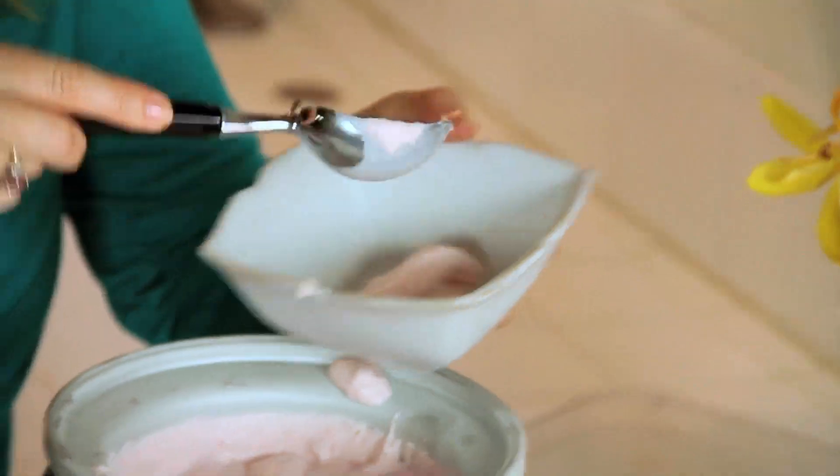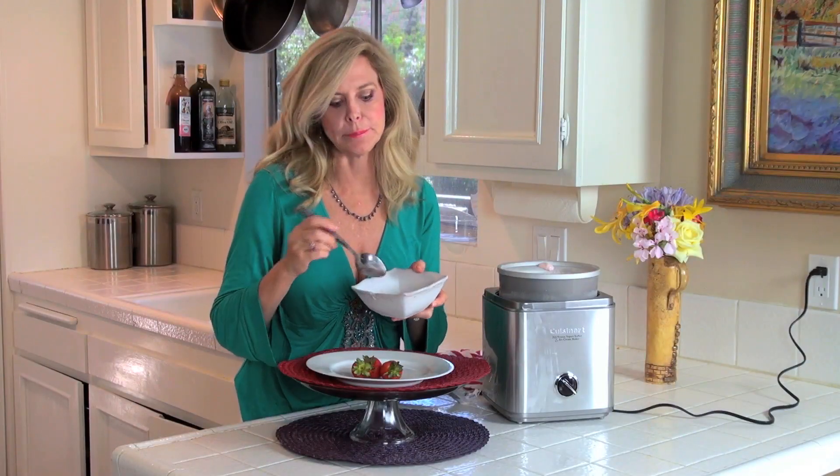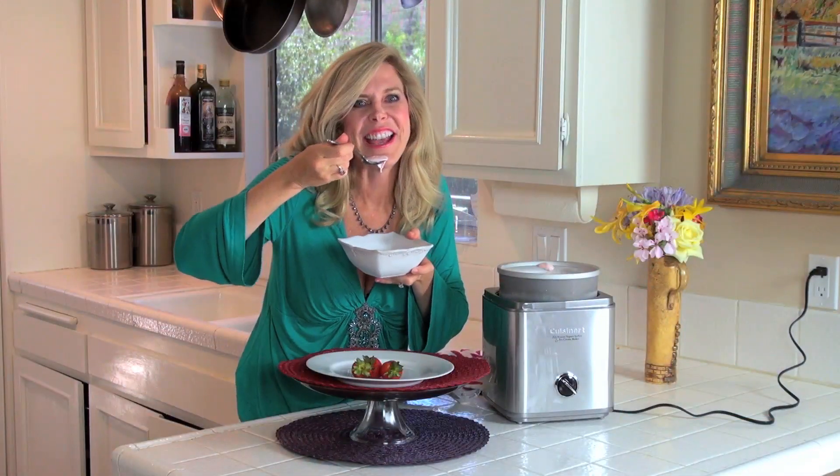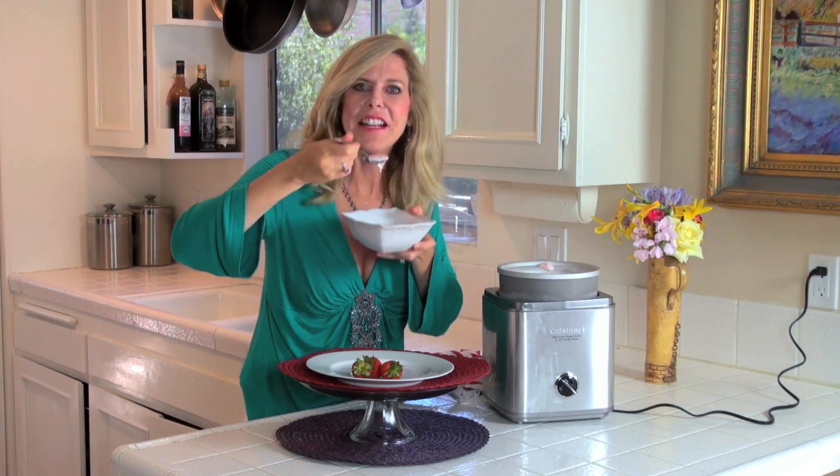Here's the taste test. It's amazing — it is so fresh with those fresh strawberries. So subscribe to my channel and let's keep making lots of great summertime treats.